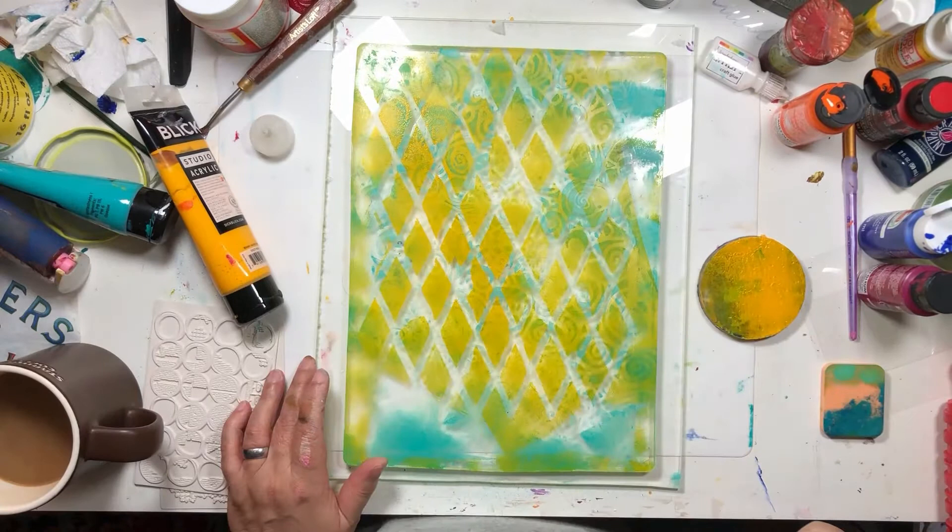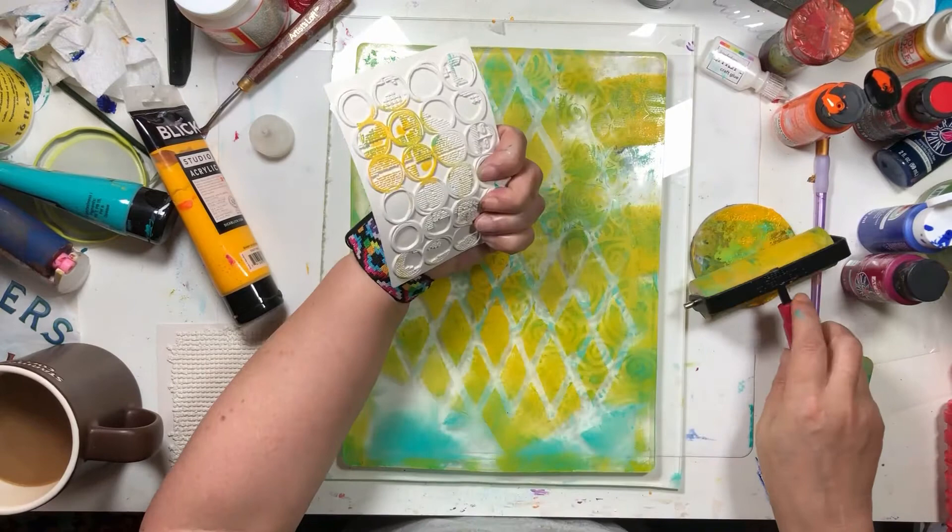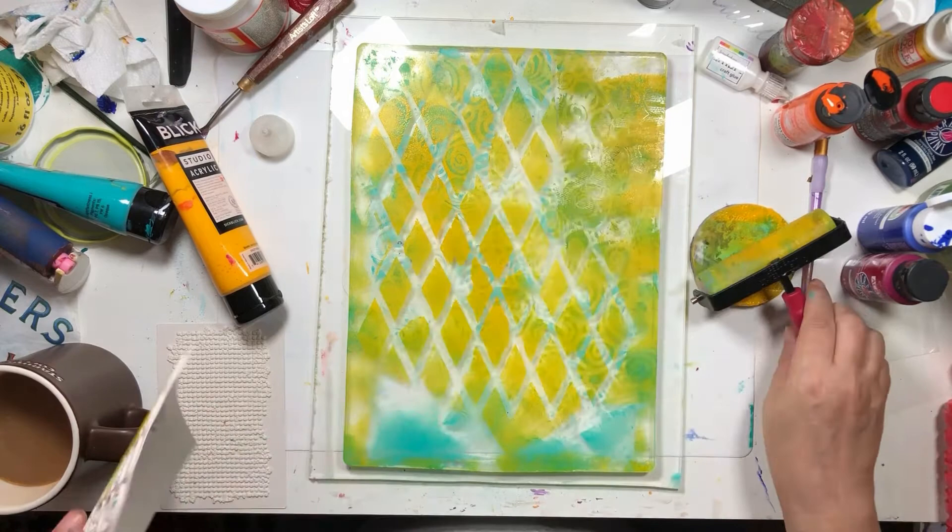Do we want a little bit more yellow? I do. I'm going to put yellow up here and try this new stencil. Where there's kind of open areas, I'm going to put the little stencil-y thing in.